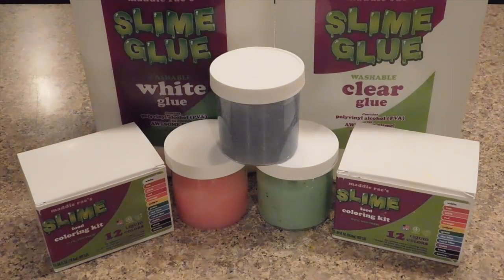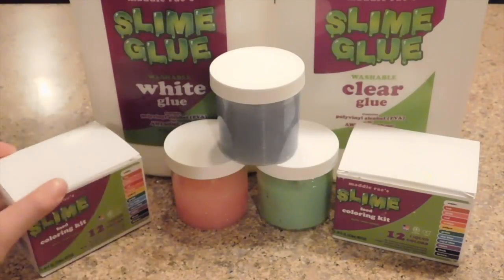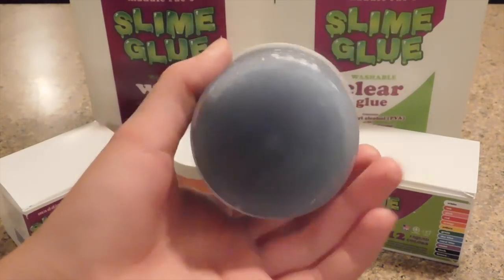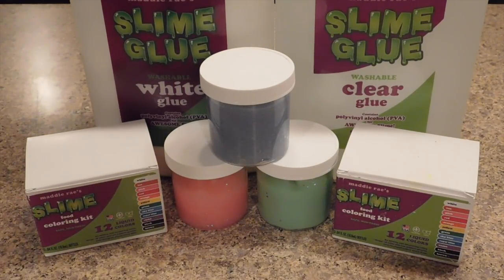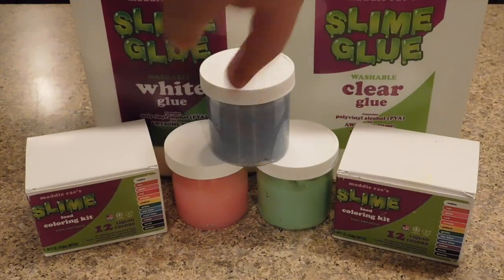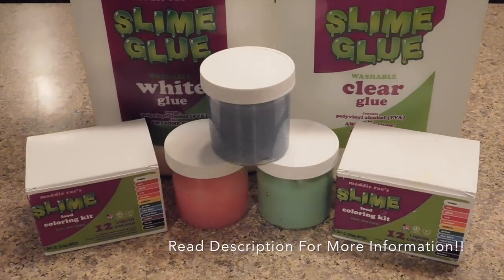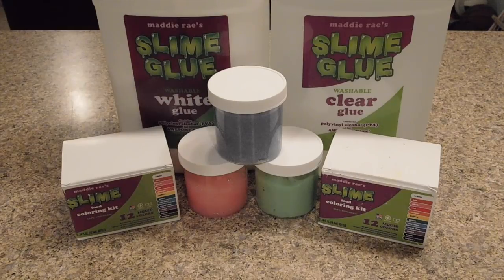I'm also doing a giveaway with some of her products — I'm giving away the slime food coloring kit and a container filled with slime I made. Whoever wins can choose the kind of slime they want. To enter, comment 'enter me' in the comments below. Read the description for more information and make sure to get your parents' approval. Now let's move on to the last no glue slime recipe!